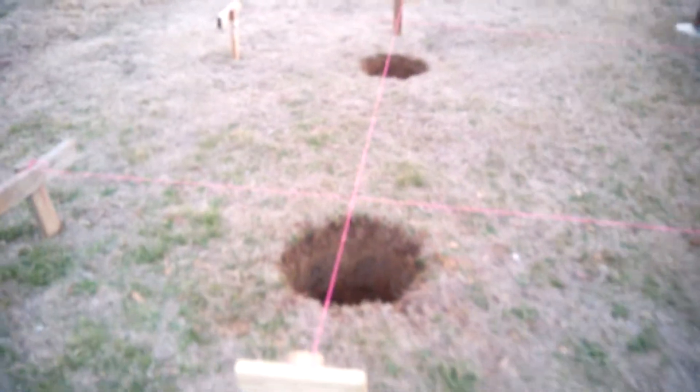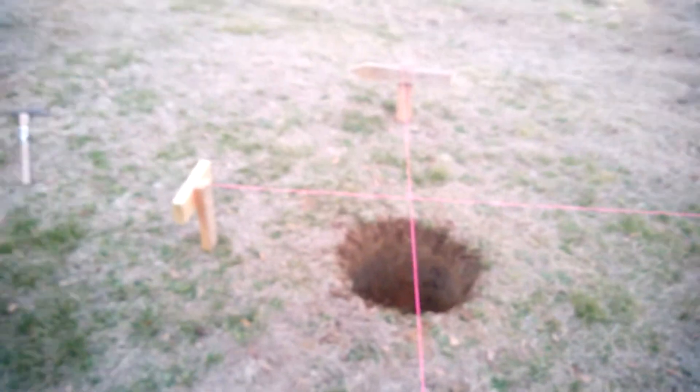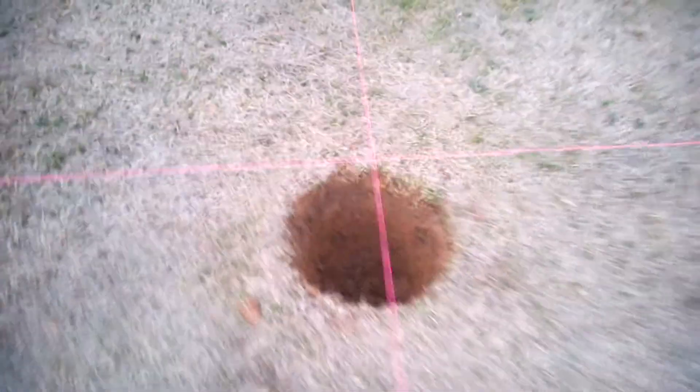We've got our two holes dug for the footings, centered up on the string lines. It's getting late, so we're going to call it a day. Pour the footings tomorrow.